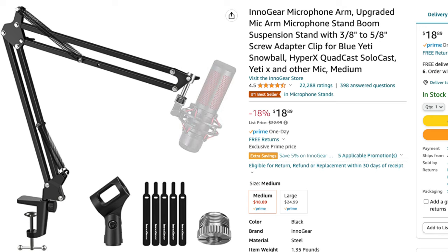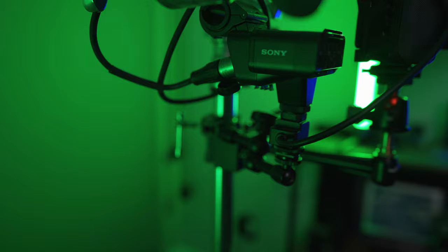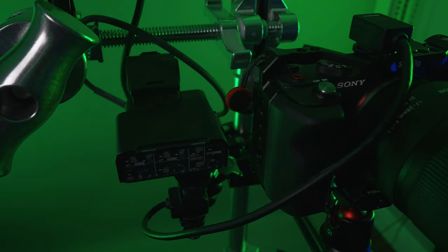Last but not least, you need some sort of boom arm for your microphone. I use a cheap Amazon one — I tried a Blue one but didn't like how it moved, so I went the cheaper route and it works great. It's not super big and doesn't take up much room. For my particular setup I use the Rode NTG5 going into the Sony K3M. However, you can use whatever audio solution you want — you could get an NTG video mic going straight into your camera via 3.5mm and completely bypass the K3M, or use a Zoom H4 or H6 for XLR audio.